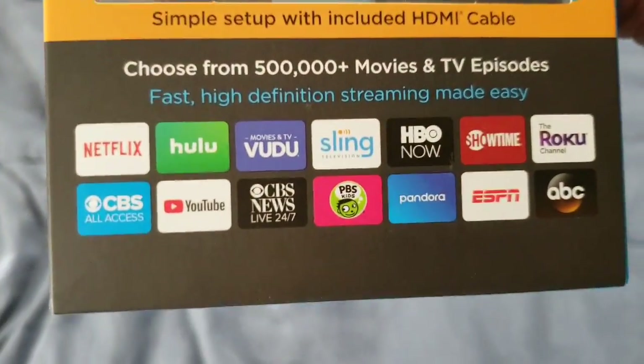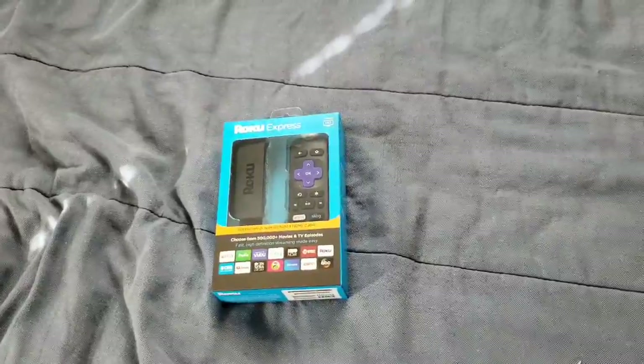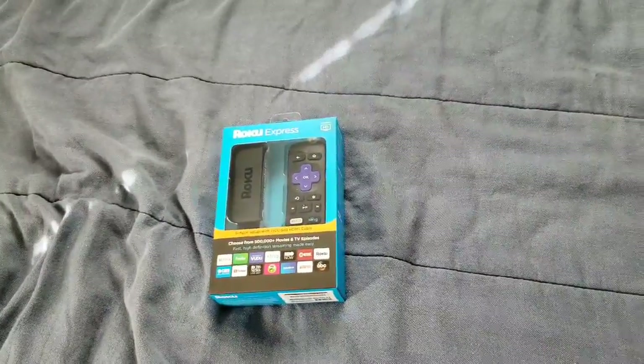As y'all can see, y'all got good enough apps. So let's go ahead and unbox it.